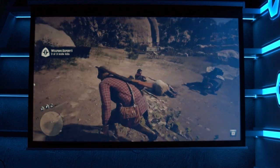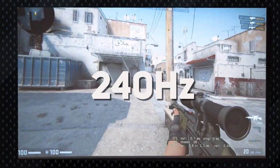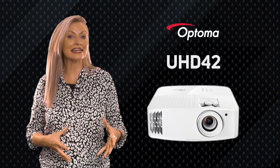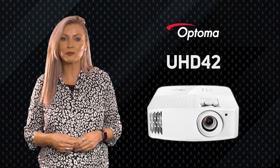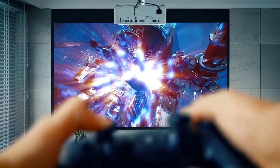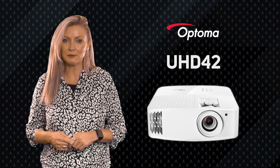Hot on the heels of last year's gaming projector, the HD29H — which offered 120Hz refresh rate for gaming, double that of traditional TVs and projectors — the UHD42 now offers a massive 240Hz, that's 240 frames per second, as fast as the latest high-end PC gaming monitors and four times that of traditional TVs. Where the HD29H was a 1080p projector requiring a resolution sacrifice for speed, this time it also offers 4K UHD visuals — basically the best of both worlds.